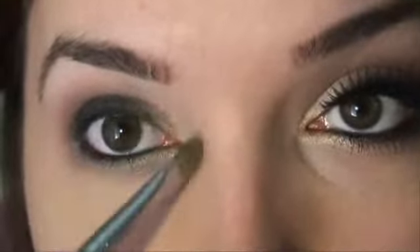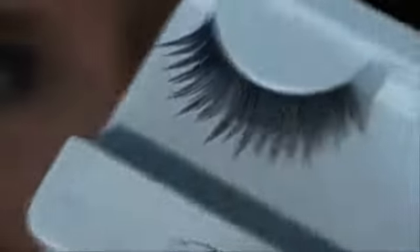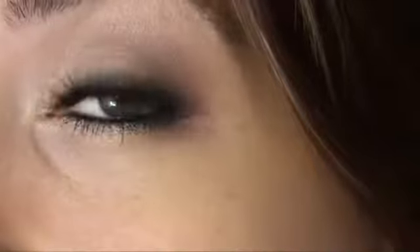I'm applying mascara using the Maybelline Colossal. I'm also applying false lashes because I think it really makes the look prettier and pulls it all together. The lashes I'm using are the Lash Addiction lashes in the style called Gorgeous. Lashes with a more pointy edge like these look more natural on me, and they keep most of the darkness on the lash line.